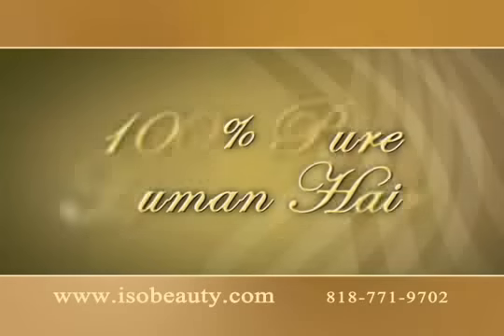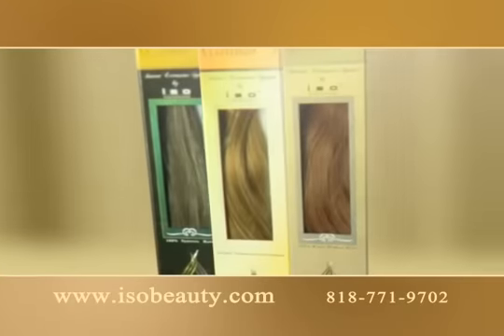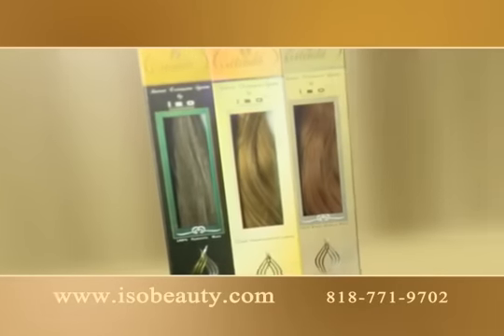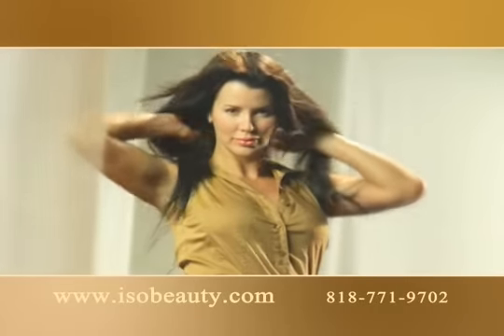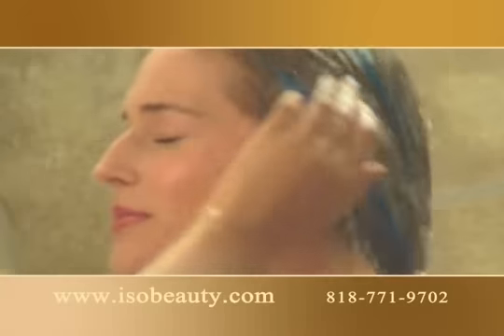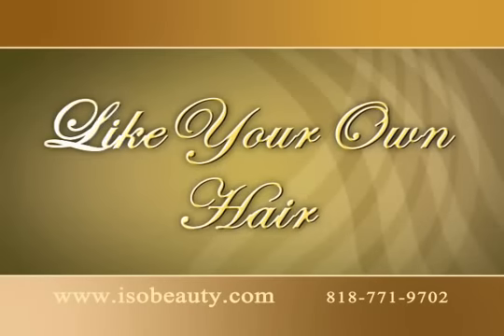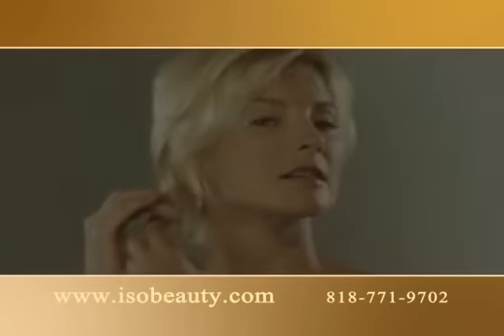Extendit extensions are not only easy to use but also save you time, discomfort and money. Unlike imitations, Extendit is made of 100% pure human hair and one set of extensions will last for many months. So now you can change your look whenever you want and wherever you are. Extendit products are easy to take care of — you can take a shower with them and shampoo them as if they were your own hair. With Extendit hair extensions, you can create your own hairstyle.